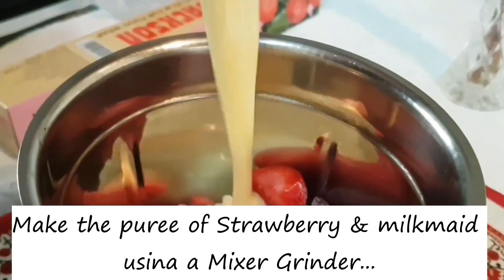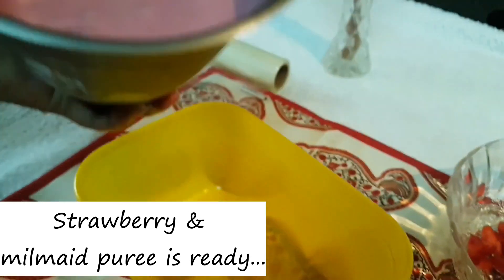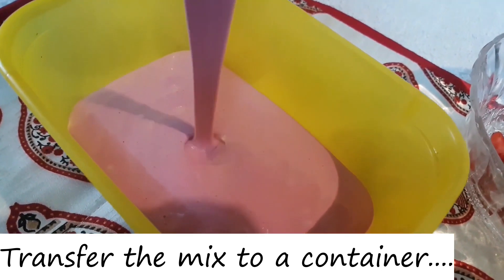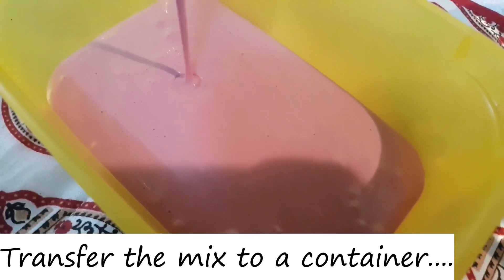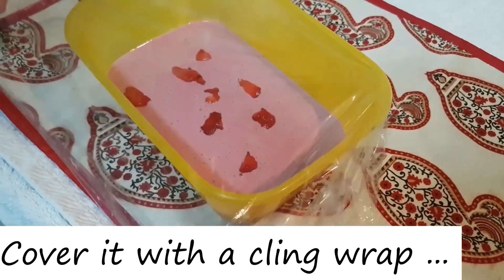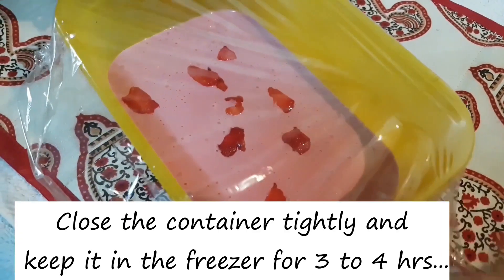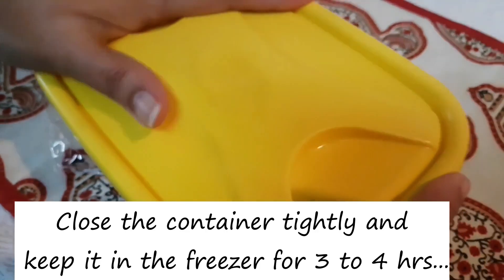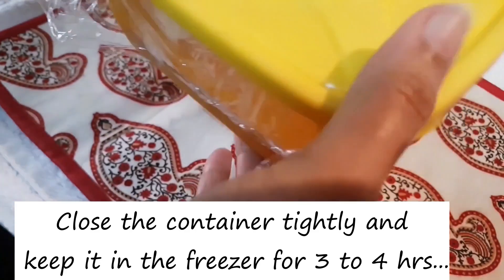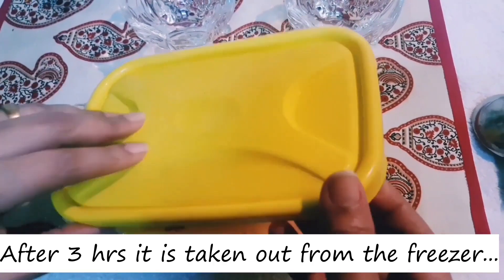Mix it in a blender. Add 1 cup of strawberry. Then put it in the fridge.